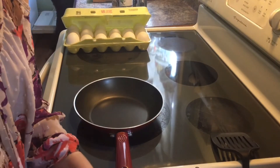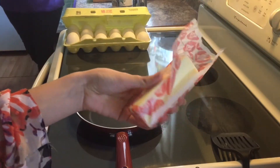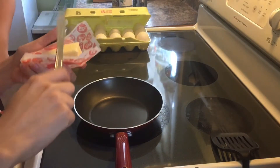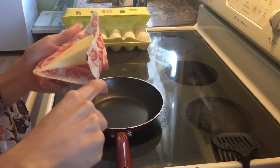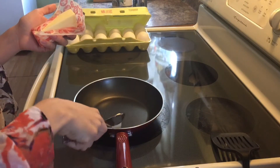So first off, what you need is some butter. All you gotta do is cut up some thin slices like this, and then put it into the pan.